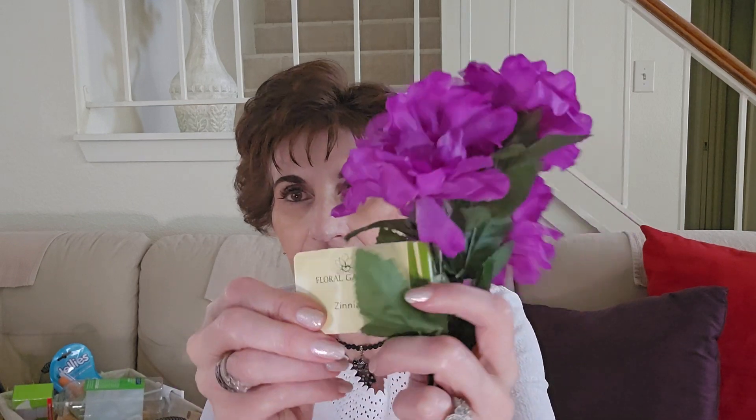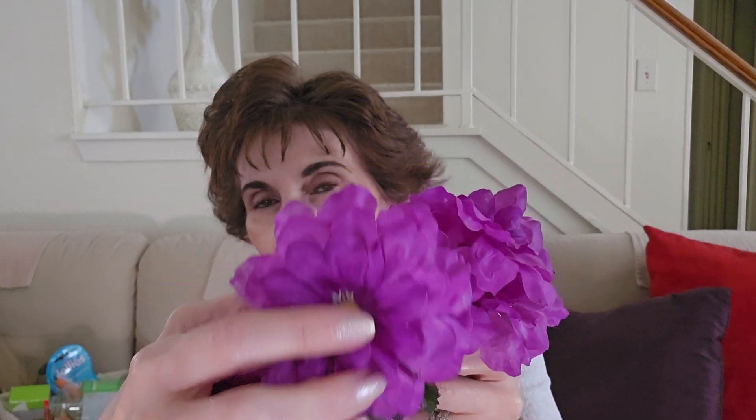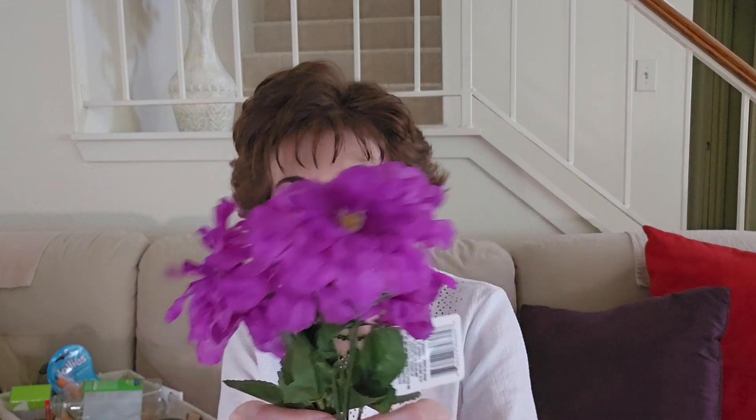I got just a floral bouquet of zinnias. Love this color. I love these flowers because they're so pretty in a wreath or anywhere you put them — they just stay splayed out. I saw just this one bouquet and it's my color, so I got it.